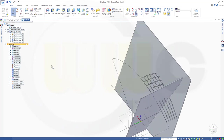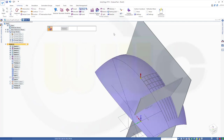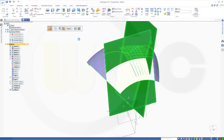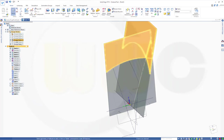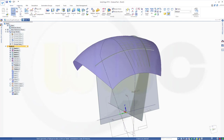Now I want to split the body again with a new offset surface. Bring back my revolve. Go for offset surface in that direction — so up — with two millimeters. Finish. Go to home, boolean split — this body with that surface. Confirm. Finish.